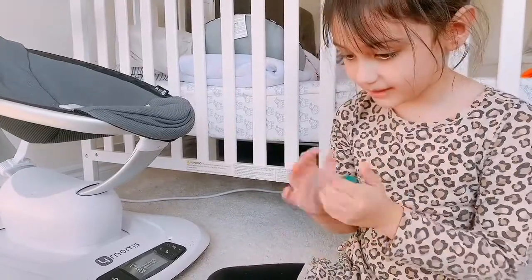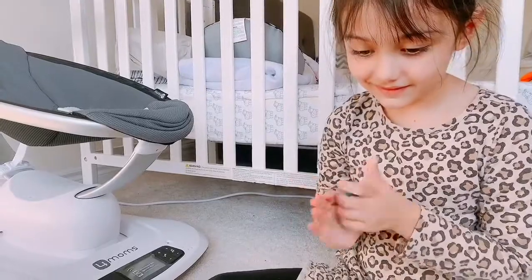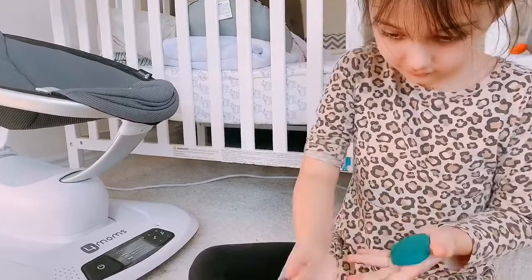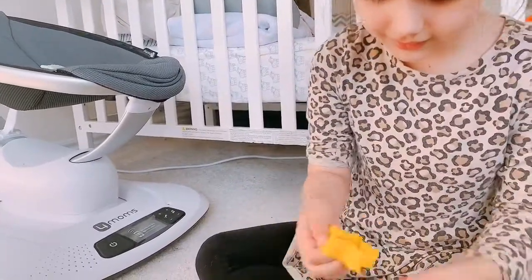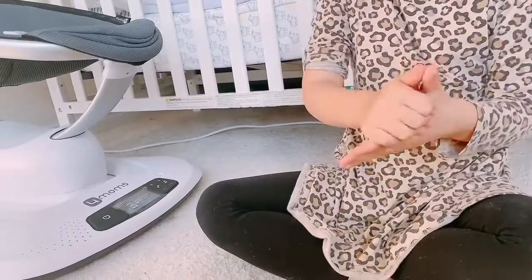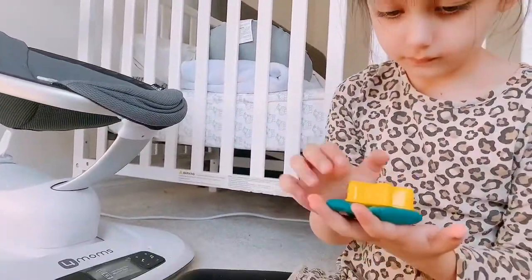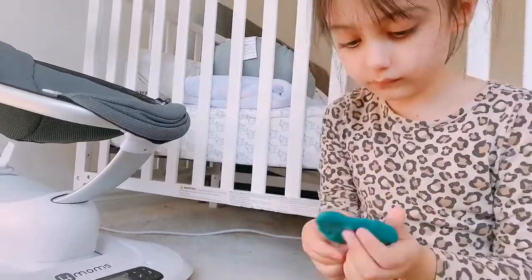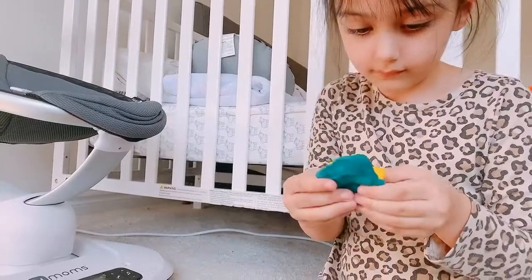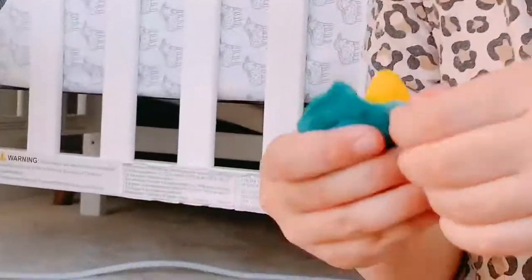You can also put them in other molds. Stop! I'm not going to cut it! Let's get started!